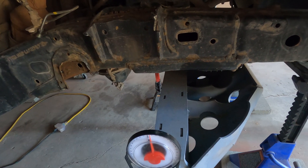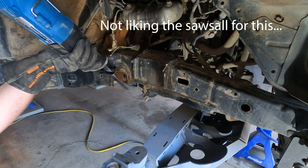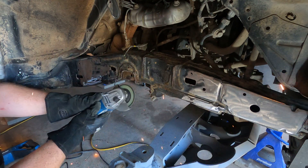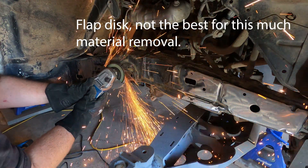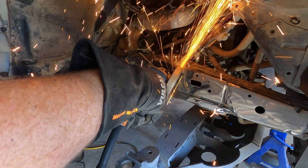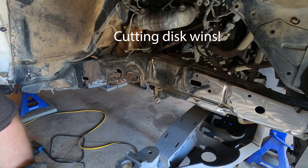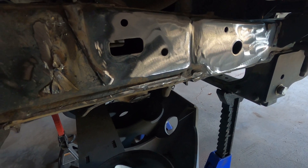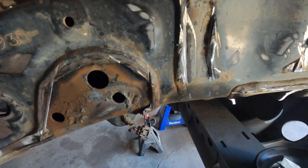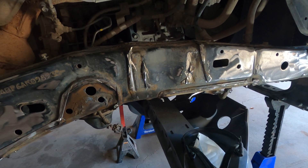I'll try to save some of them by using cutting discs or maybe the Sawzall for cutting off these bigger chunks. I got the major pieces of metal cut out, so now I'm just left with welds to grind down, which is much better than what I started with. That should save my flap discs some.